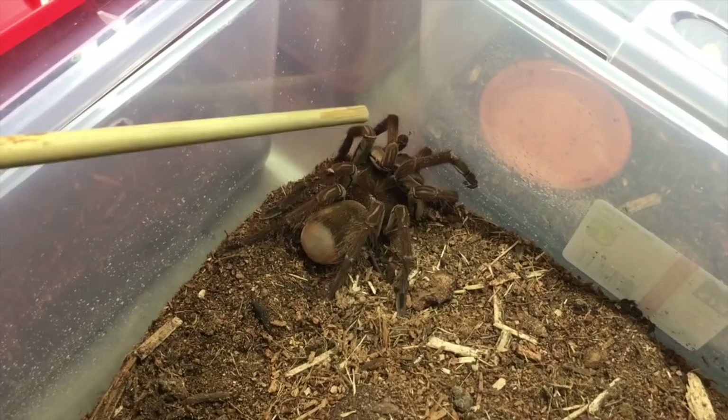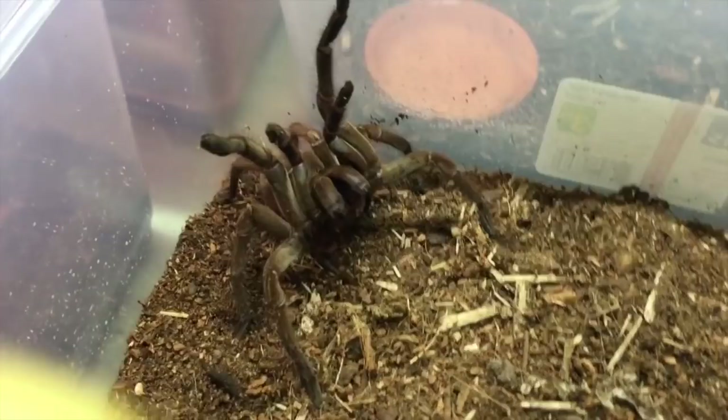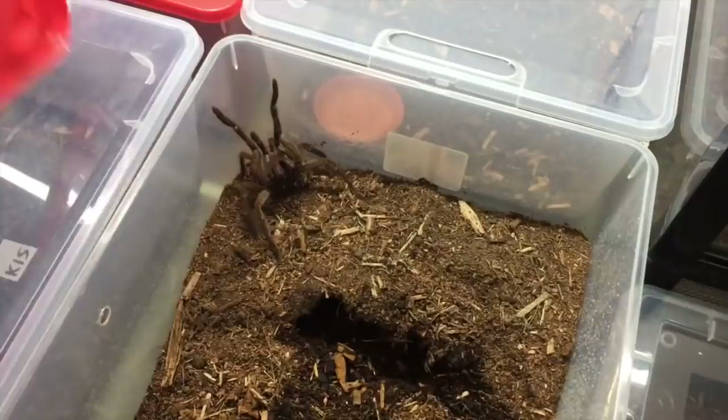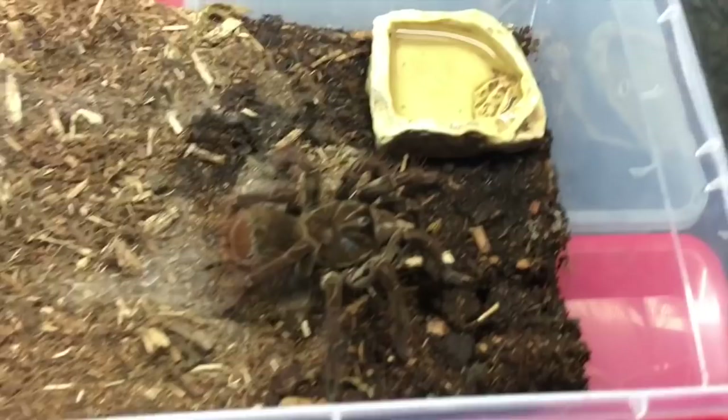Alright, somebody's not happy — you get a tarantula threat posture. Alright buddy, sorry. Hopefully he'll decide to molt soon. This other male has a really big appetite. So we'll actually feed him now so you guys can see one of these guys eating and how awesome the feeding response is.